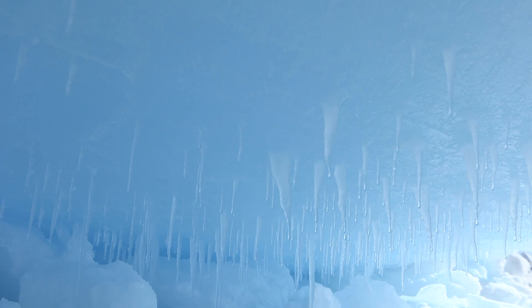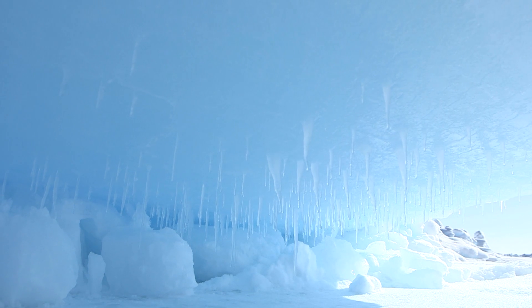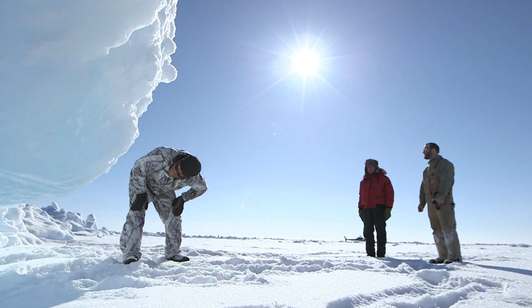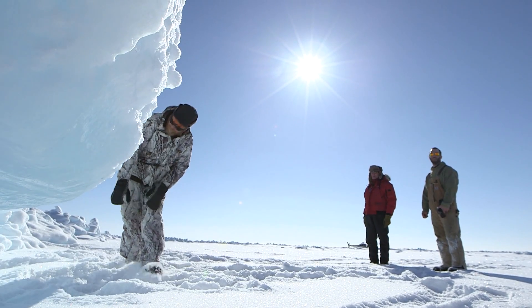Underneath you can see these icicles hanging down, and that's brine that was contained in the sea ice that's now dripped through and frozen when it came into contact with the cold air. If you take a sample of that you'll get a pretty good salt shock. The concentration of the brine in those icicles is probably three or four times what you might find in the sea water underneath us.